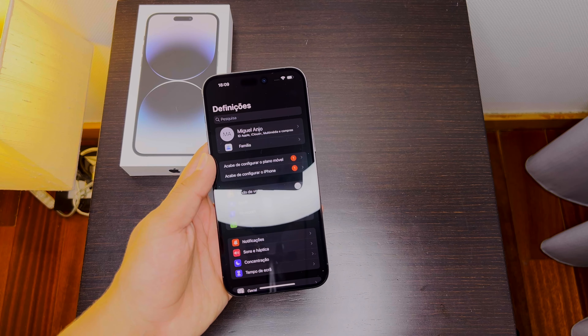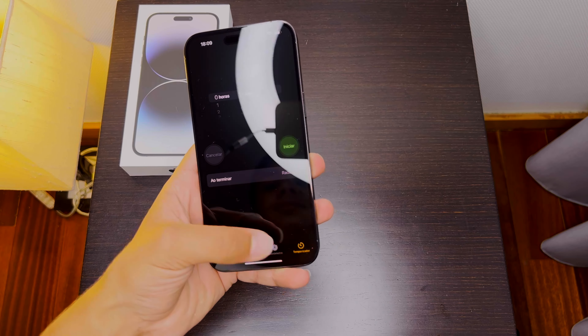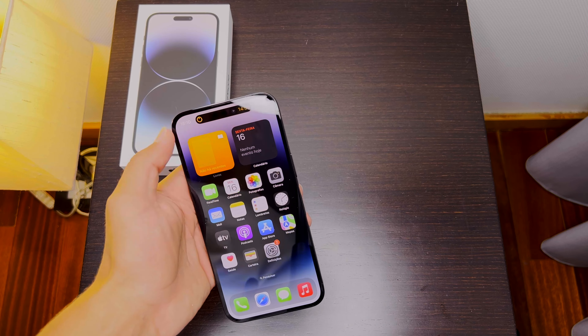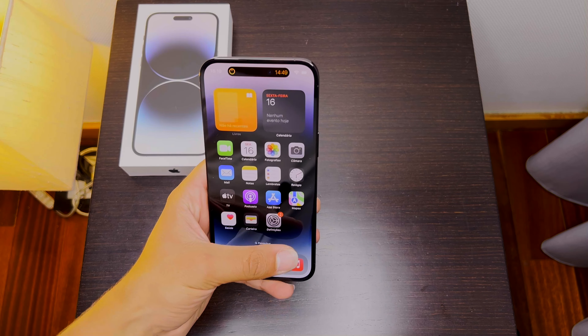Let's open the Settings app, scroll down, and there you can see the Dynamic Island looking cool. If the screen is all black, it looks like the iPhone doesn't have any type of notch. If I leave the app and open a new timer, you'll see that with 15 minutes on the timer and leaving the app, you get the timer there on a very smooth animation.